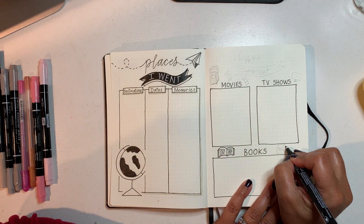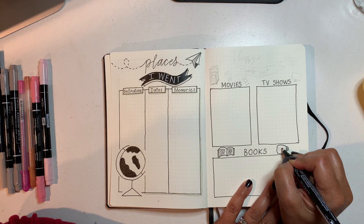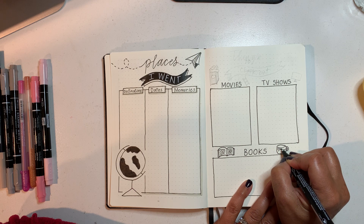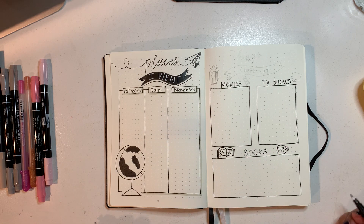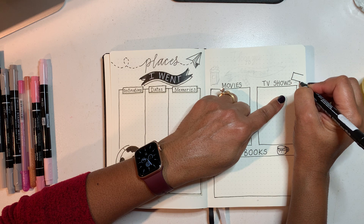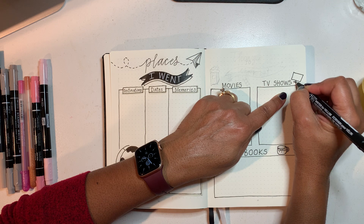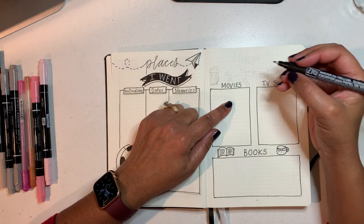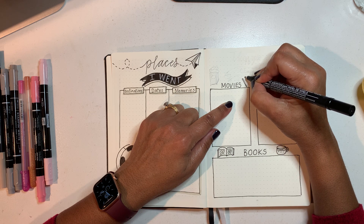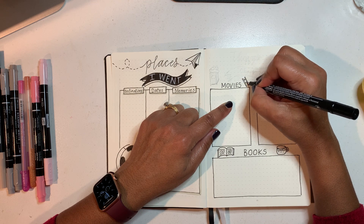Then I want to draw a mug over here. Mugs are kind of tricky, but not too bad actually. I'm just going to put some little designs on there. At the top we have TV shows, so I'm going to draw a monitor or TV screen — a nice rectangle slanted — and then a little stand for it to sit on. For movies, I'm drawing what looks like film — think about the way film used to come before we were all digital.